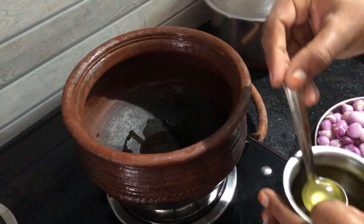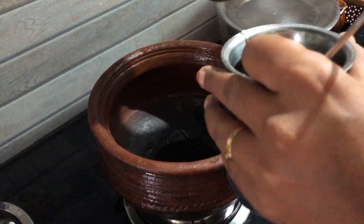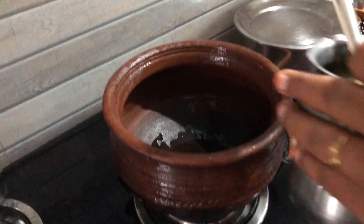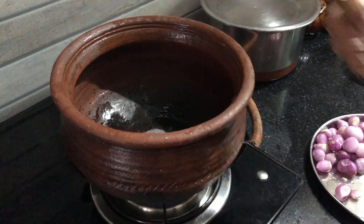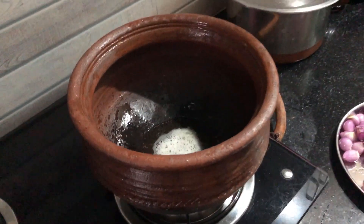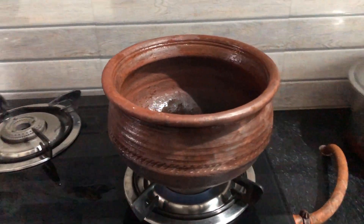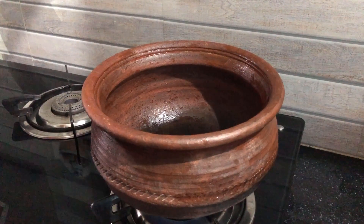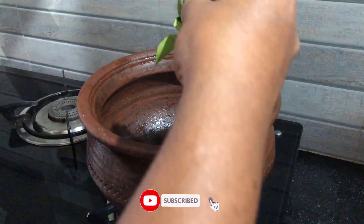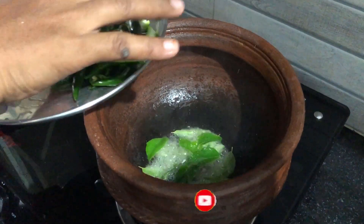Let's wash it. At this time we can use it. If we are going to put it in the fridge, then add it and fill it up. Wait and add it to the taste of the flavor.